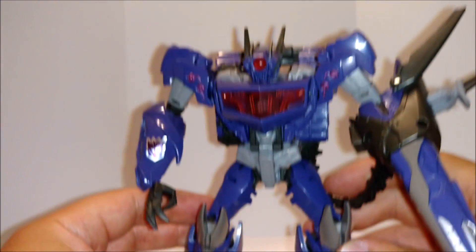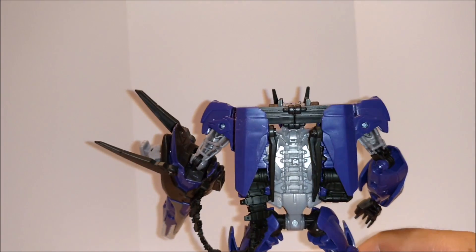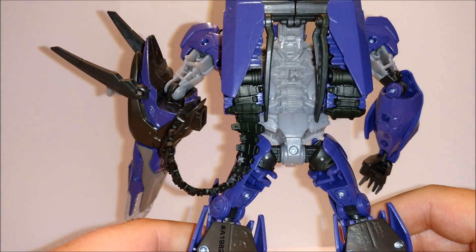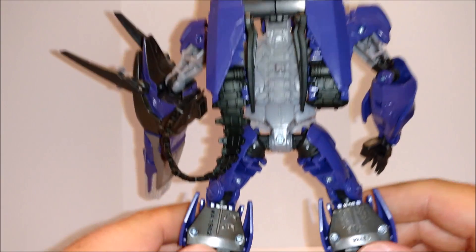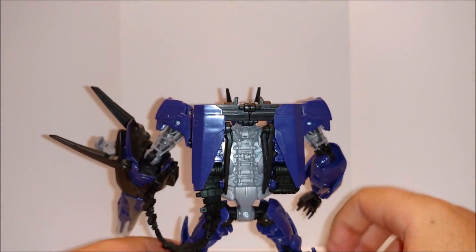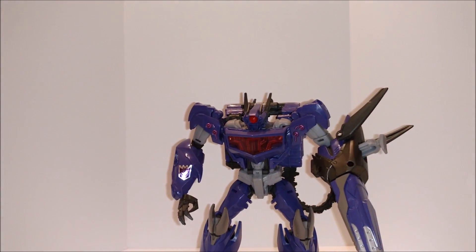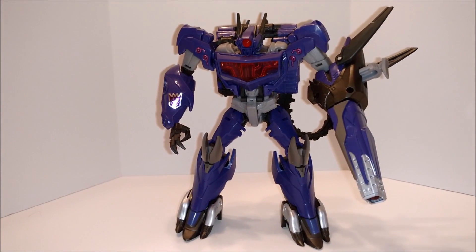Great figure. The San Diego Comic-Con version is even better. There's the back real quick — good details, all the markings there. See the copyright. Got wheels on his feet. Turn him around again.